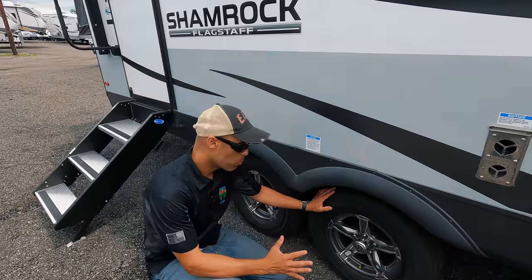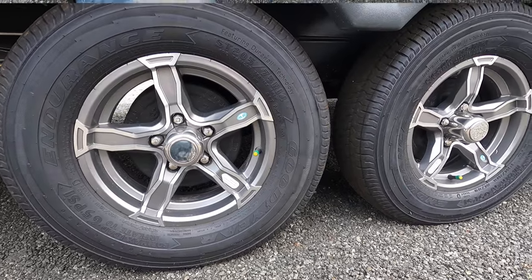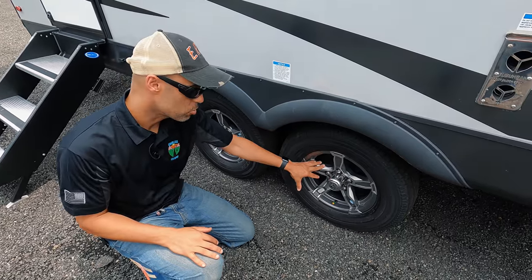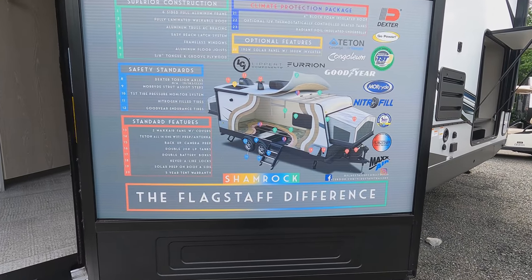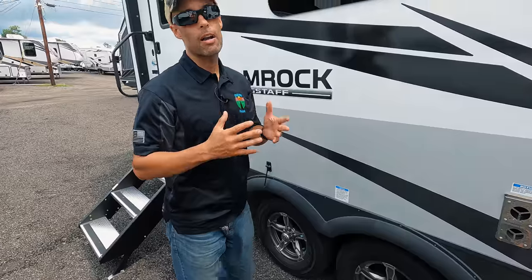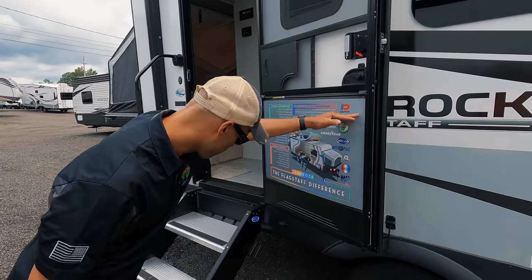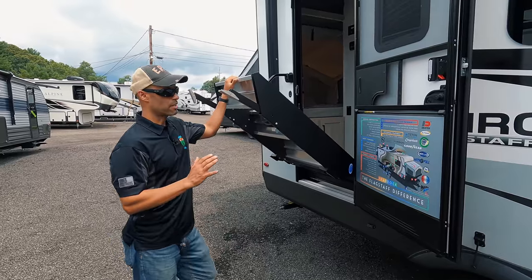What I like about this at this price point: Goodyear Endurance tires — these are the better tires. Dual axles, so you get more carrying capacity and it's going to be more stable. You also have 14-inch aluminum alloy wheels. Included standard is a TST tire pressure monitoring system. It seems more of the industry is going to standard tire pressure monitoring systems, which they should be doing anyway. Opening up the door here, there's a friction hinge door. You also have the More Rides Step Above steps, which is a huge improvement for RVs — super easy to put out.